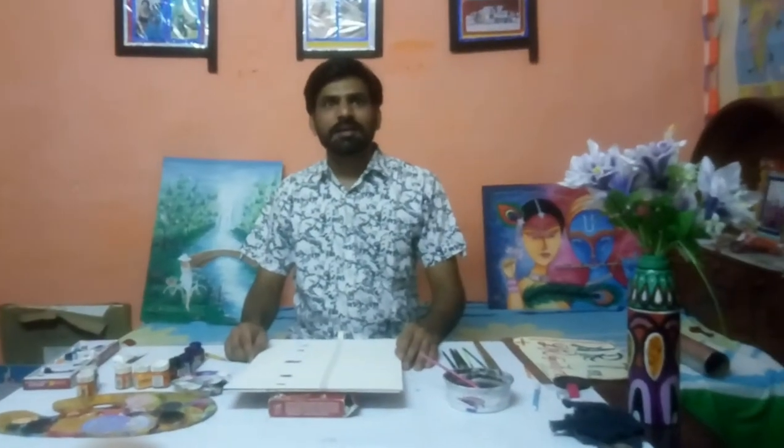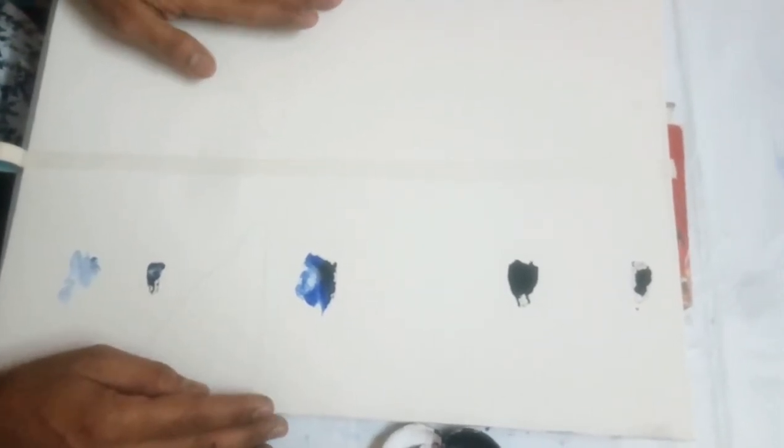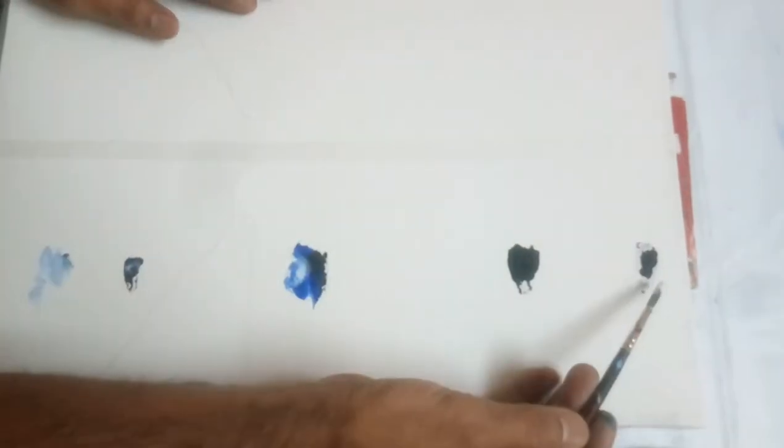Hello children, today I show you how to draw an easy sunset drawing using fabric colors, poster colors, and oil pastel colors. This is a canvas sheet, but you can use any drawing sheet or chart paper for that. It is an easy drawing.